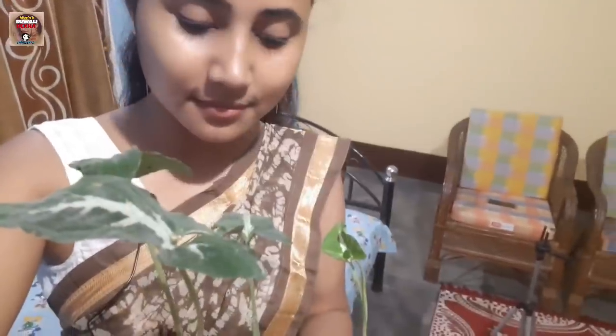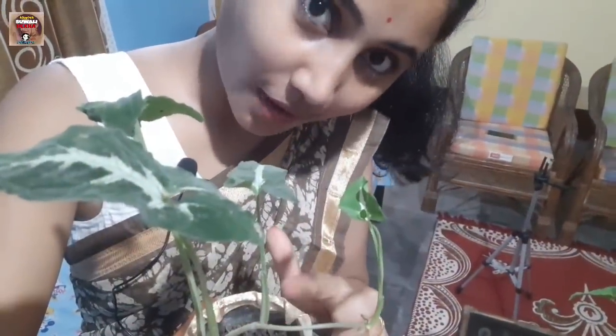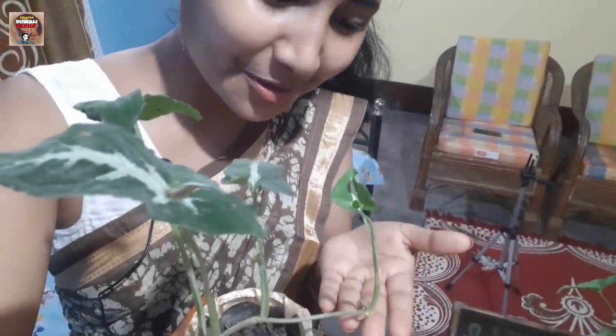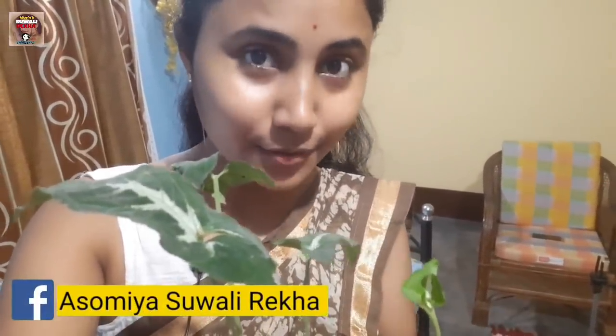I was very thankful that there was a group of people that were born in this. I don't like it, but it doesn't happen to be very difficult because it's more basic. This is fine with the oil. You don't like it, but you don't like it. This is DIY.